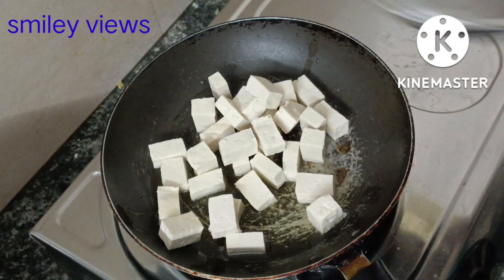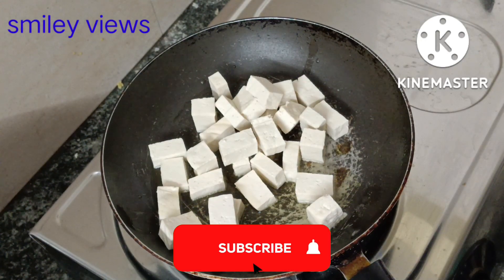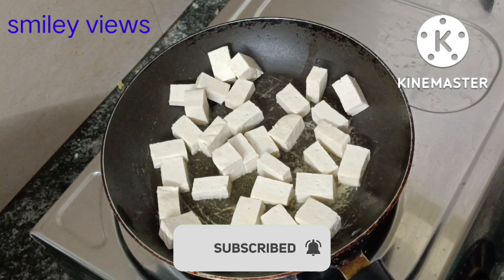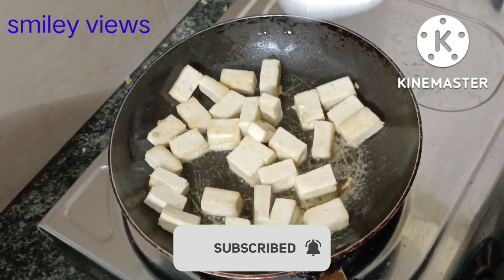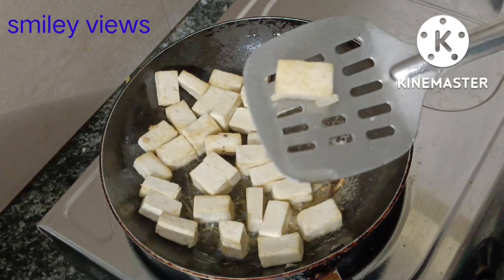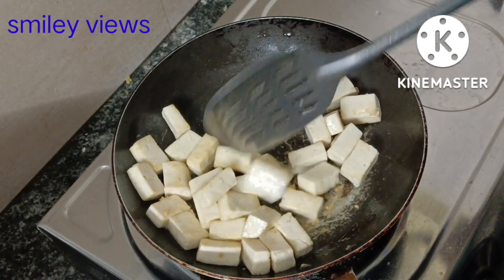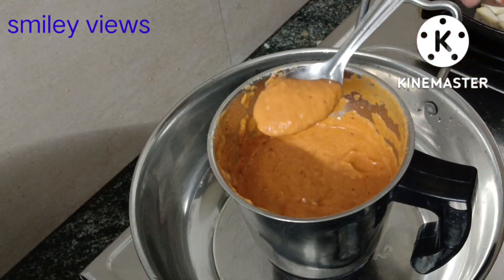Add some cubes in the pan. We have to fry it until light golden brown. Let's fry it with paneer until light golden brown.